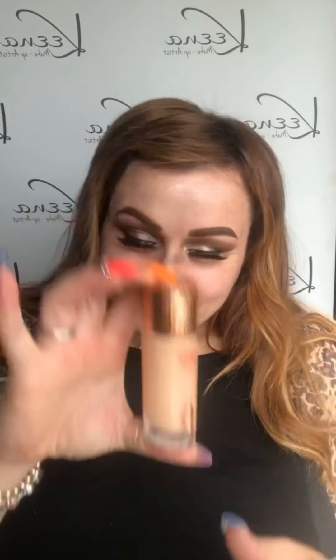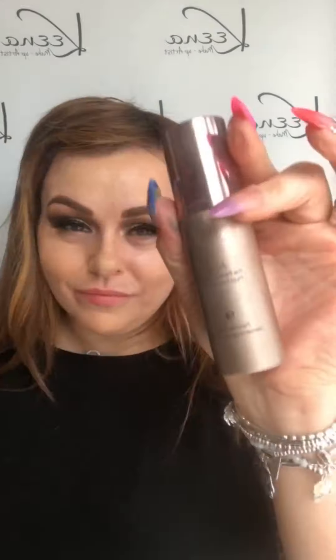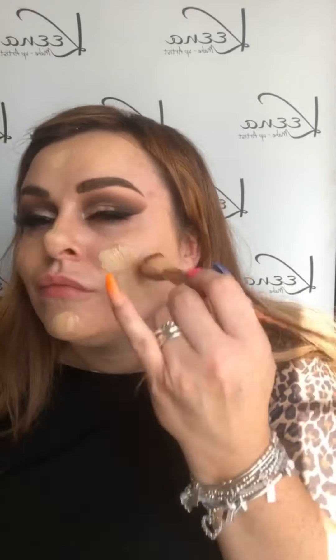Moving on to the base, I'm using the Becca Cosmetics Backlight Priming Filter. This is just going to prime my skin and prep it for foundation — it also gives a beautiful glow and it's perfect in photographs, which is why I use it for my brides. Then grabbing the Hollywood Flawless Filter from Charlotte Tilbury and buffing that in. Using both of these products is just going to give my skin a radiant finish. Then using the full coverage foundation from Delilah called Alibi, I'm just applying that over and buffing it in with my foundation brush.